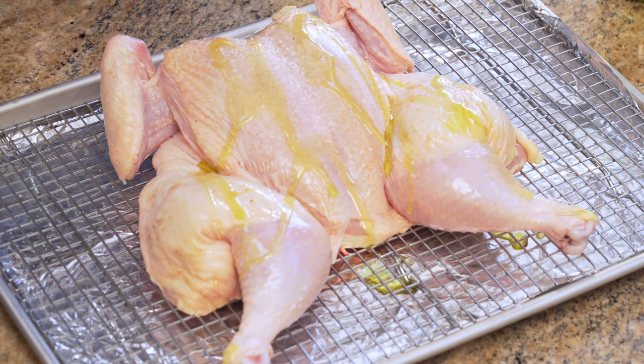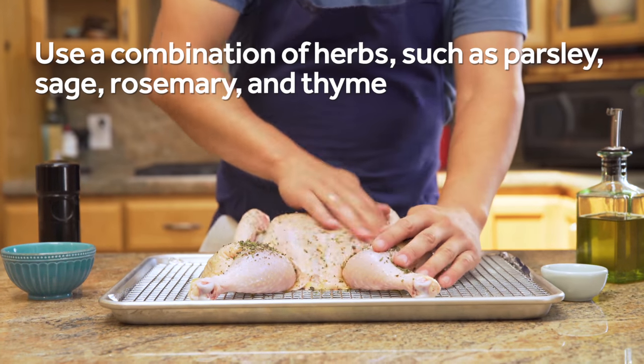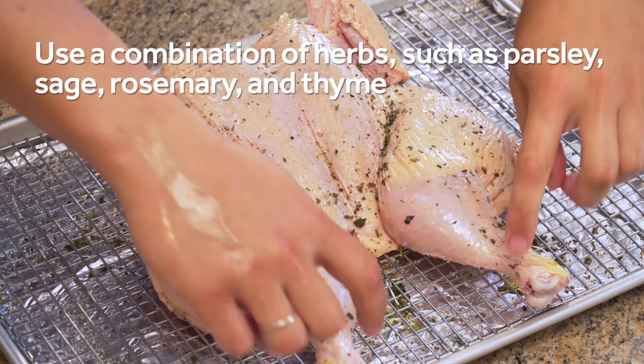Drizzle the chicken with about a tablespoon of oil and season it generously with kosher salt, ground black pepper, and herbs. Then rub the mixture over all the surfaces of the chicken.